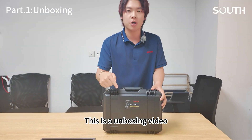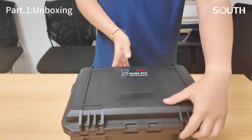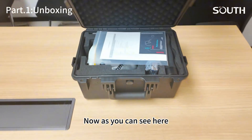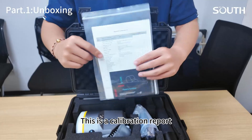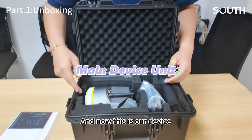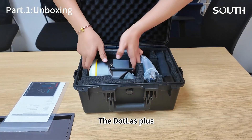This is an unboxing video, let's do it. As you can see here, this is a calibration report. And now this is our device, the DotaLas Plus.